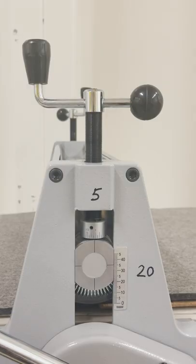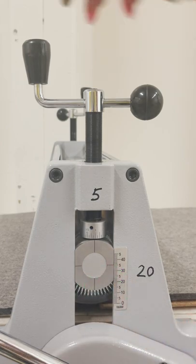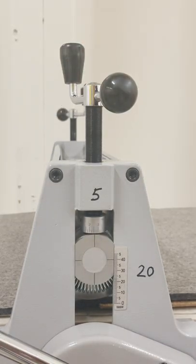This is what the gauge looks like. I'm looking at the numbers here. A lower number will make it go lower, but a higher number will raise it up, and that is what we want right now.